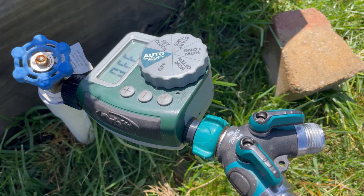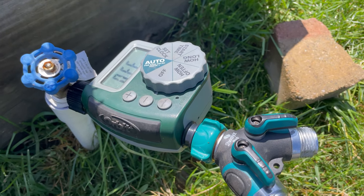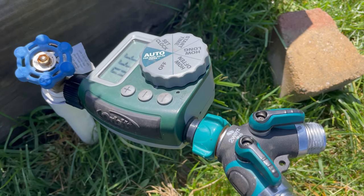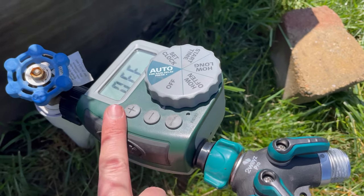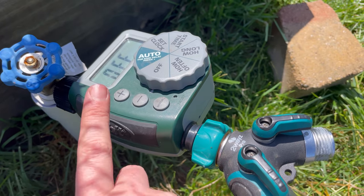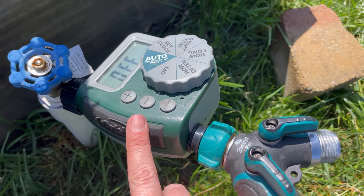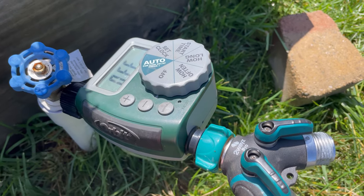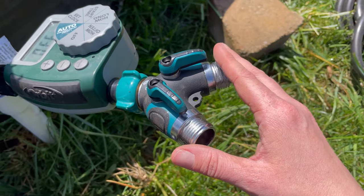I usually set the timer to go off every day or every other day, and I move the hoses to water different zones, so most garden beds are getting watered once or maybe twice a week — depending on what's planted, how hot it is, and whether we've had rain. This timer has a rain delay feature, which I love. You can set it to delay in 12-hour increments so that if you've had rain, you're not over-watering the garden.